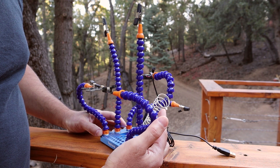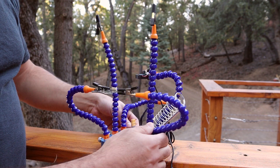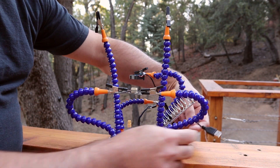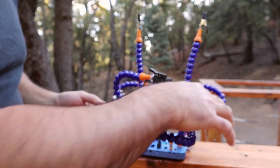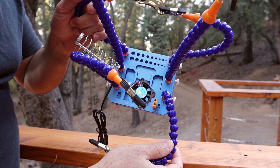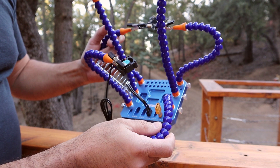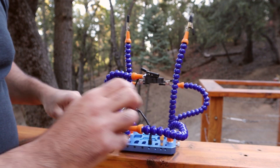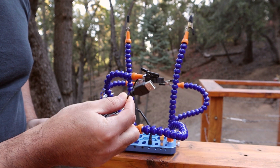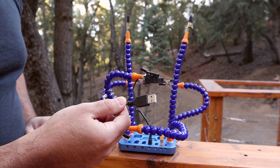This one also has a spot to put your soldering iron, and even more, it comes with a little fan. This fan is very much like the ones used in PCs, only a little bit smaller. It runs on five volts, so it uses a standard USB connector — you just plug it into any standard USB charger or port and you can power your fan.